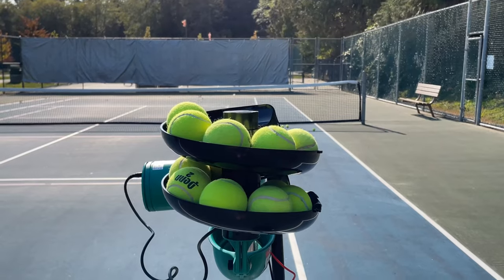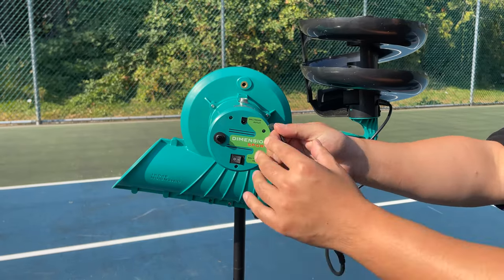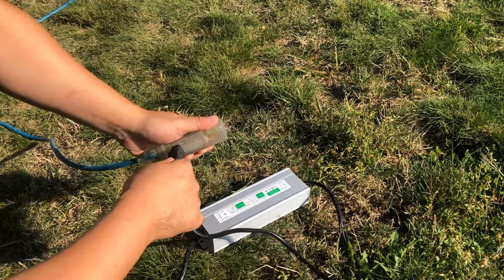Each machine comes standard with an automatic ball feeder with adjustable feed timing that is also compatible with our remote control. The Slam is able to be connected directly to a 12-volt battery, making it fully portable, or plugged into a mains power outlet.